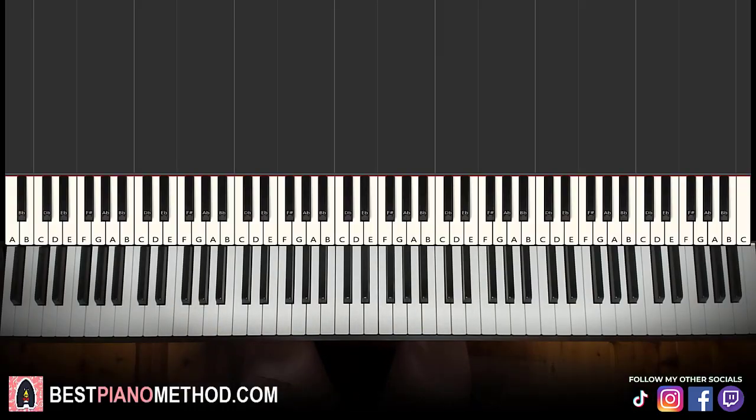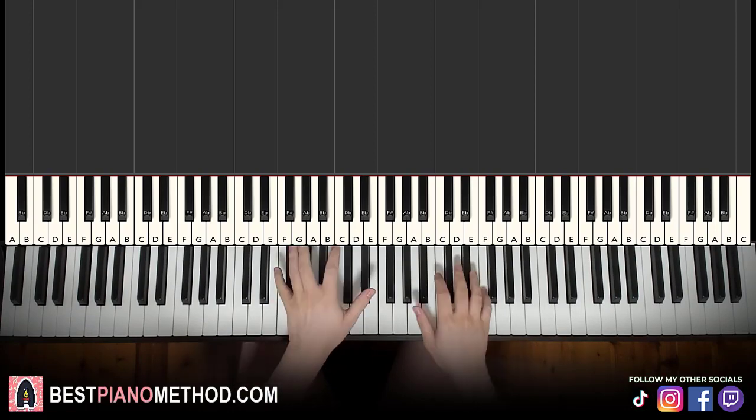Hello guys, this is Amos Doll Music and in today's lesson I'm going to teach you how to play Tokyo. Here we go, give you a preview before we start learning it. Check it out.